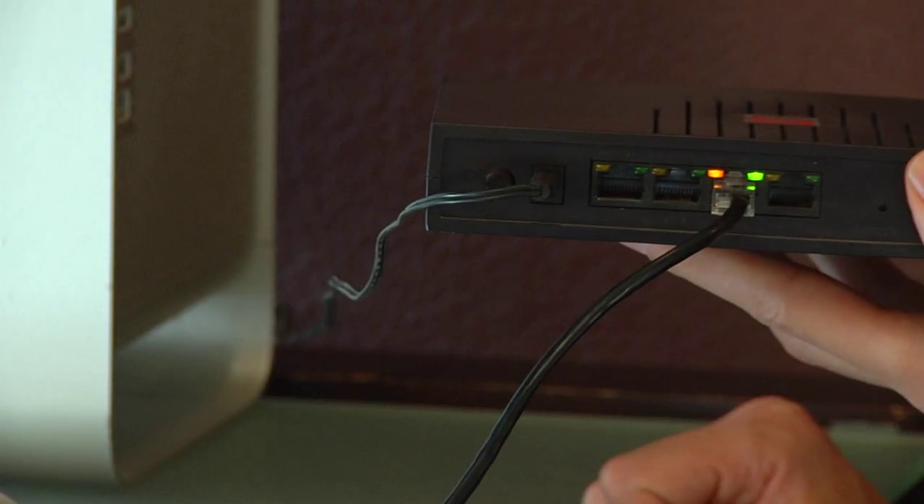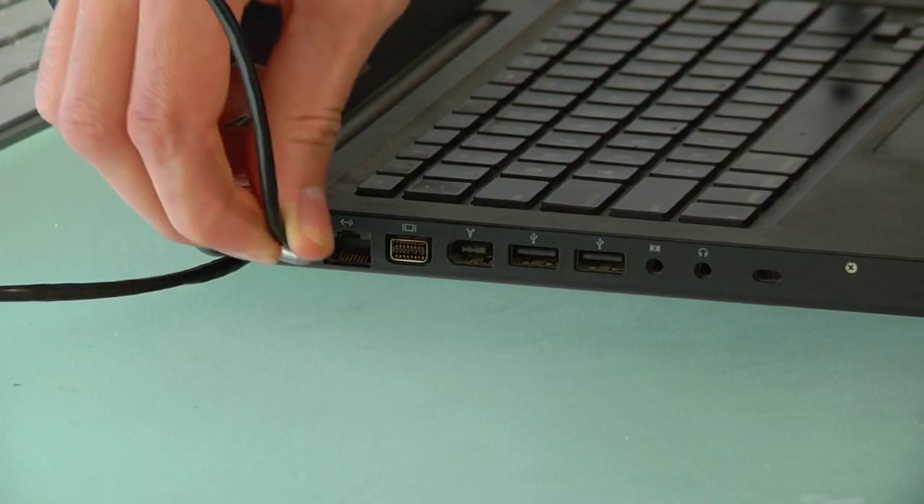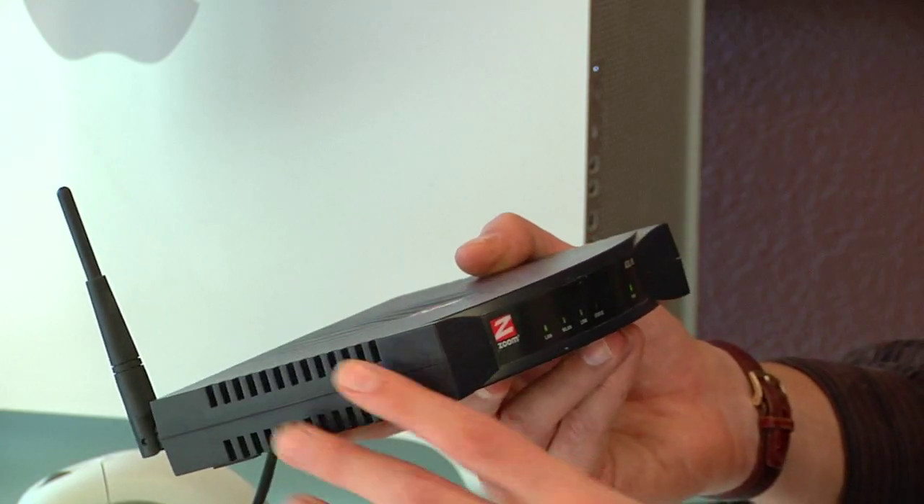A network switch is a piece of hardware that's used to connect multiple computers or multiple hubs or switches on a network. Network switches are quite simple devices, so this is probably one of the easiest installations you'll ever perform.